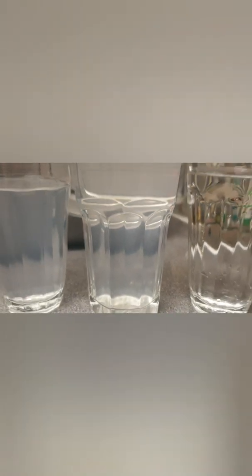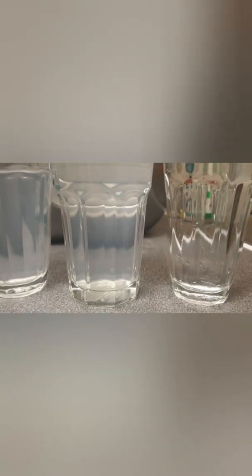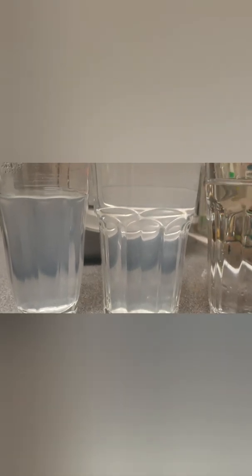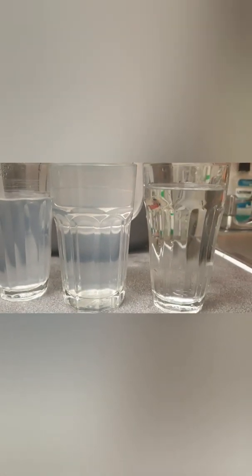The engineer who installed the system earlier today — the machine was installed about eight hours ago — told me that it was ready to use immediately as it was brand new. I've filled up maybe 10-15 glasses already, and after all that use, the water is still full of particles. The color difference is horrendous — it's definitely not something I would drink or allow my family to drink.